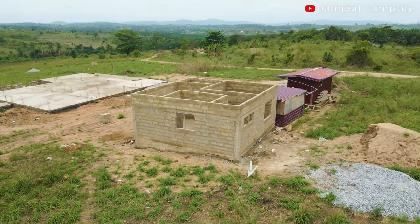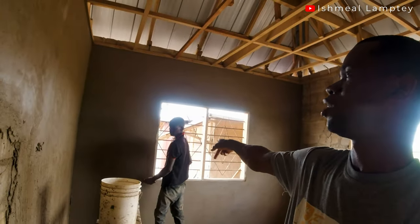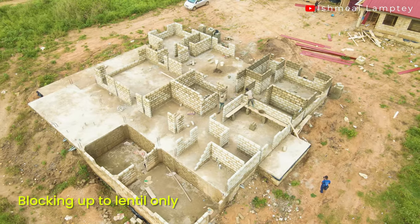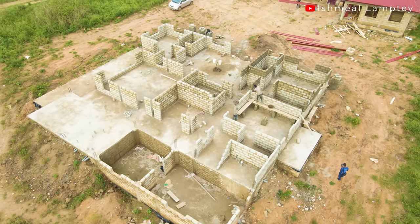Hi and welcome back. Today we're talking about the blocking-up process. Currently we are having the plastering done. That is the main building behind and then that's down there. It will interest you that it's just been two people who have worked on that big building over there and this one as well.